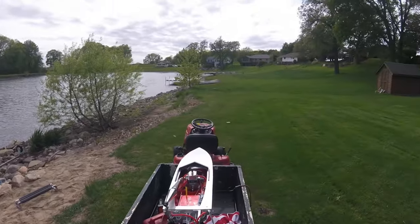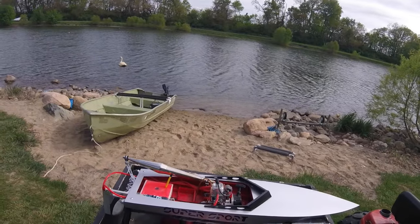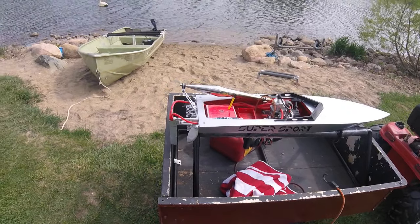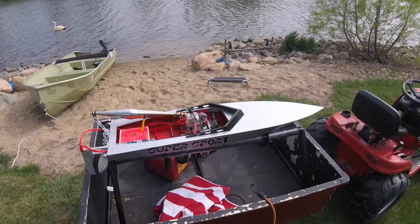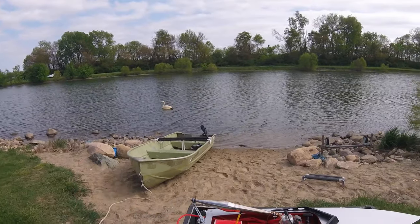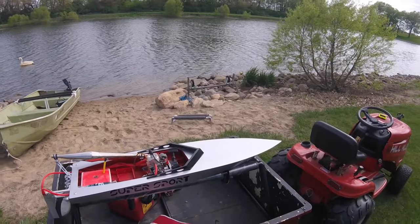So today is the Supersport Maiden. What we're going to do — I set this up per the manual. It's all bench settings right now. I've not run it in the lake, nothing like that. Not set anything up. And then we built this last year on the channel, and if you look in the playlist, there's the whole build there.